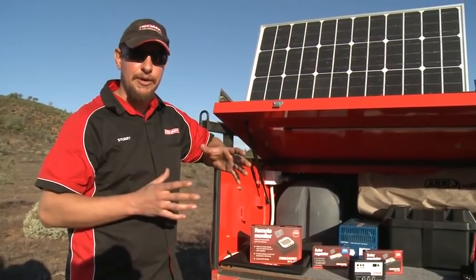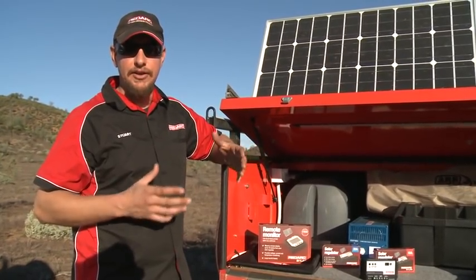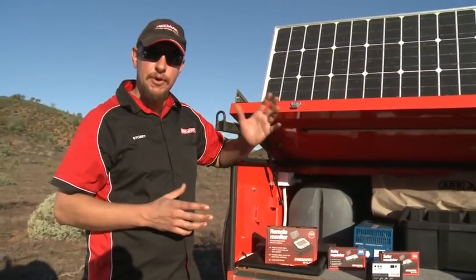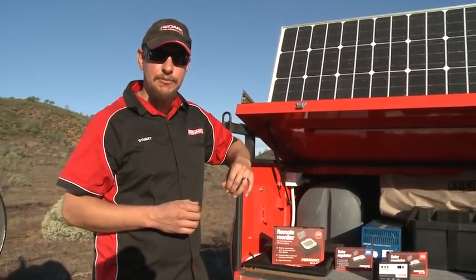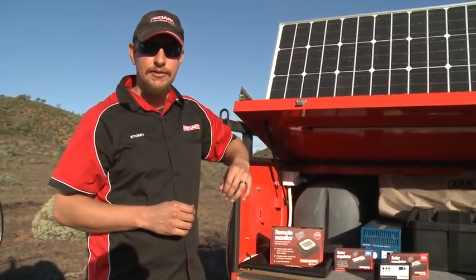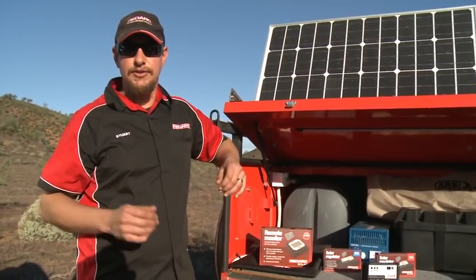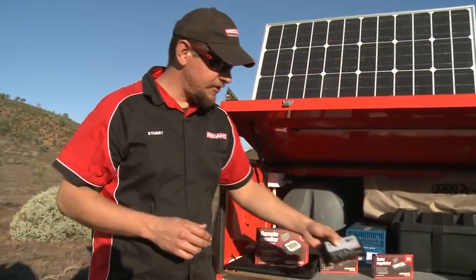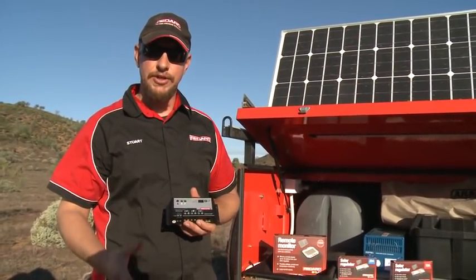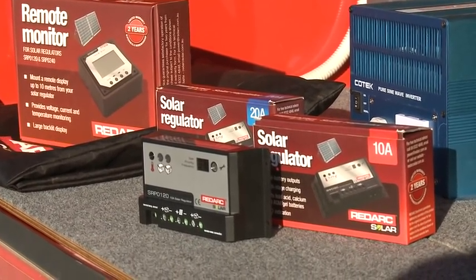It's important that no matter what type, size, or how your solar panel is mounted, you must have a solar regulator. The reason for that is a 12-volt solar panel like these can put out somewhere between 19 and 25 volts in full good sunlight. If you're charging a 12-volt battery, that's far too high. So the role of the solar regulator is to bring that panel voltage down to a voltage suitable to apply to the battery and bring it up to full charge.